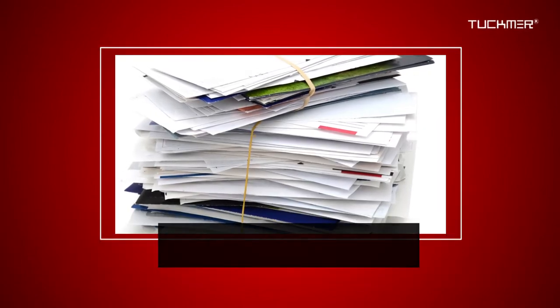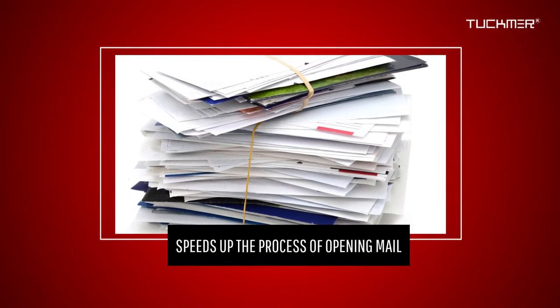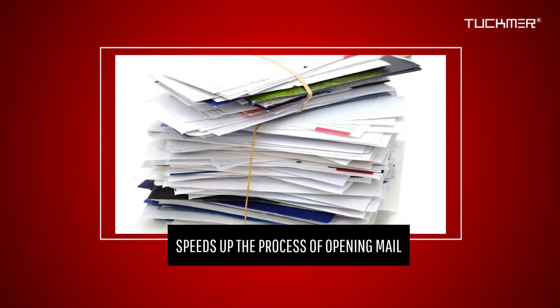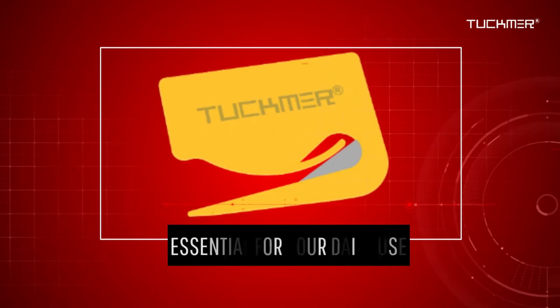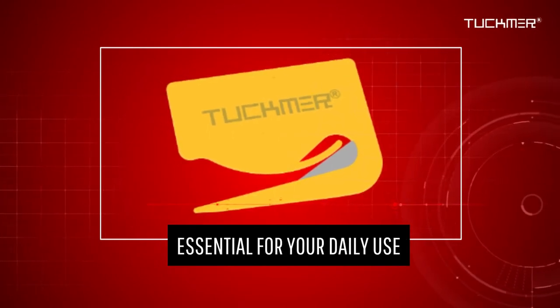The Tuckmere high-quality envelope slitter speeds up the tedious process of opening stacks of mail so you can concentrate on what really matters. This handy little opener is essential for your daily use and helps you save time opening mail.